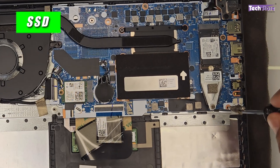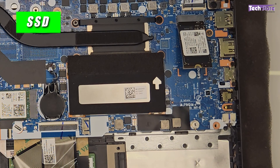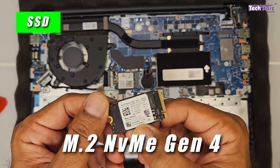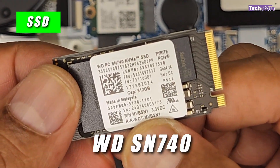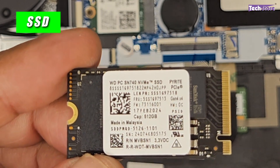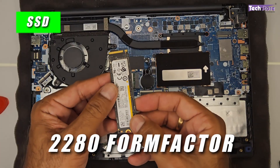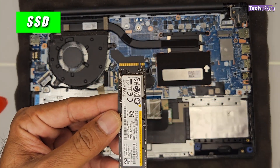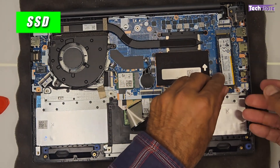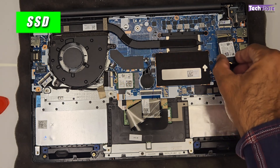The M.2 NVMe SSD slot uses a 2230 form factor by default and comes with a WD SN740 Gen 4 NVMe SSD, which provides read/write speeds of approximately 5,000 MB/s. Despite being an entry-level laptop, the Gen 4 NVMe SSD is the best feature here. You can upgrade to a higher-end Gen 4 drive reaching up to 8,000 MB/s. The slot also supports a 2280 long-format M.2 NVMe SSD — simply insert it and secure with a screw, and it will work fine.